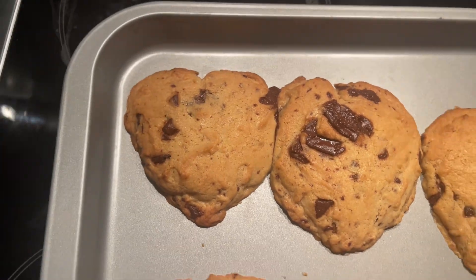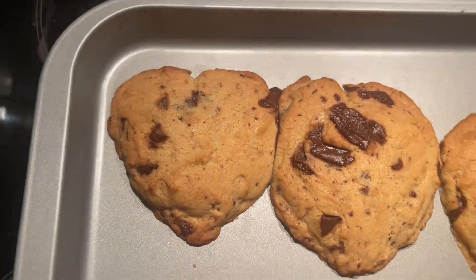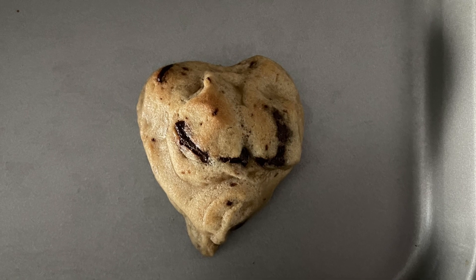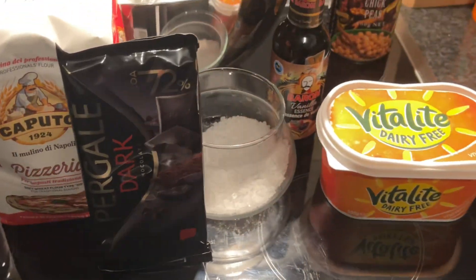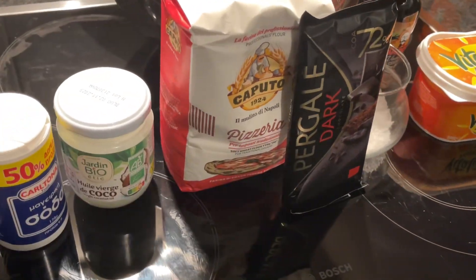This is a recipe for ooey gooey chocolate chip cookies that will surprise your herbivore loved one on Valentine's Day. These are inspired by Adam Ragusea's cookie recipes, linked below.